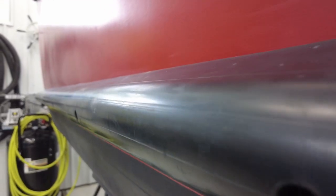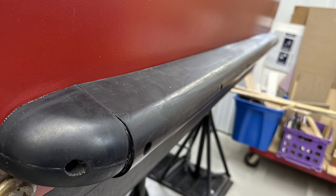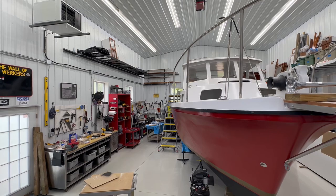Look at that! After all that, we've got a great seal, everything is tight, and it all went together exactly according to plan. Fantastic! This is one of those projects that I think every boat could probably benefit from, especially if it's a powerboat. You can never have too much protection for the hull of your boat. It takes a little bit of work and planning, but in the end the results are worth it.